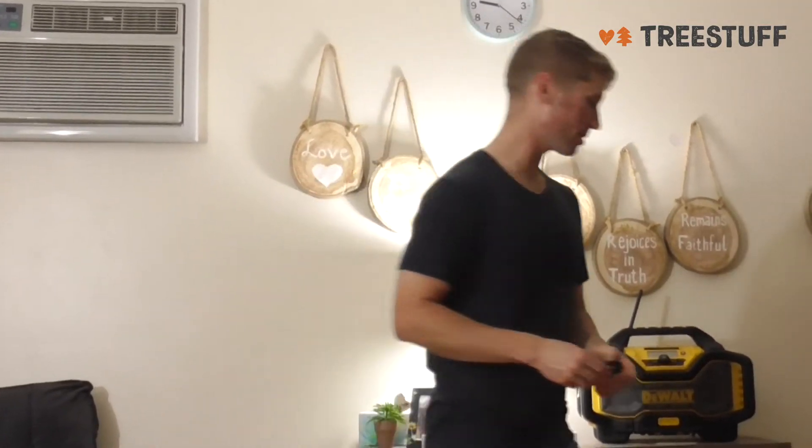I'd recommend anybody to get this carabiner. I think Petzl has some of the best carabiners out there, so I would get this again. If you're looking to try something new, I'd go with this, and it's just a little bit smaller than some of the other carabiners.